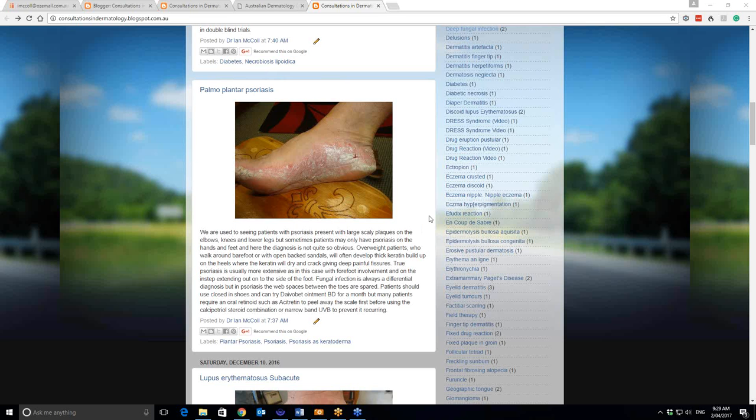We're showing a foot that is showing the marked keratoderma of psoriasis. You can see it particularly at the edges of the heels here and the edge of the bones of the forefoot. But you can see it's also extensively involving the arch of the foot and extending up onto the side of the foot here.